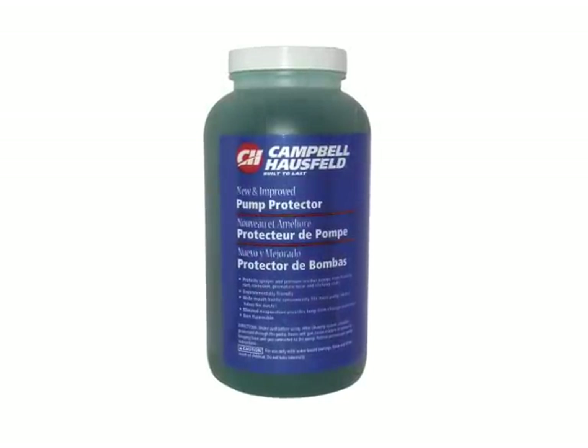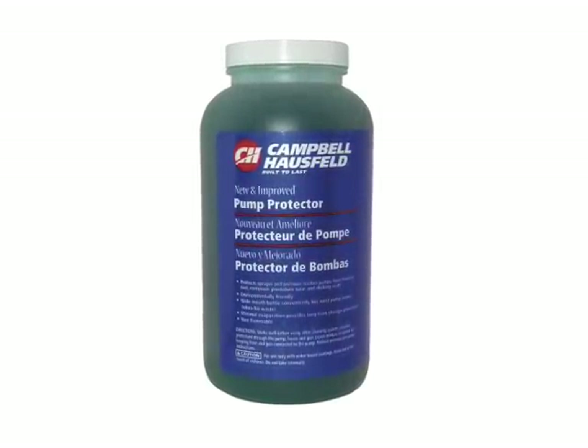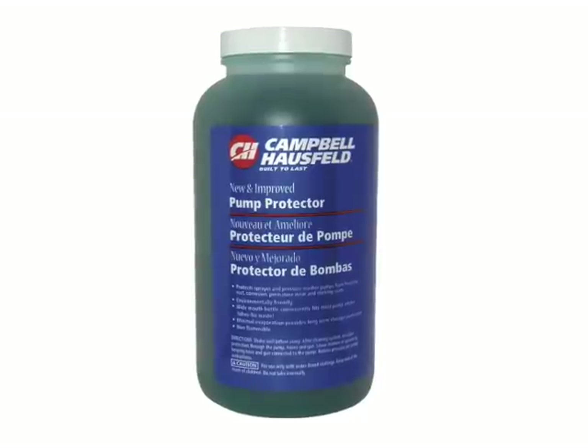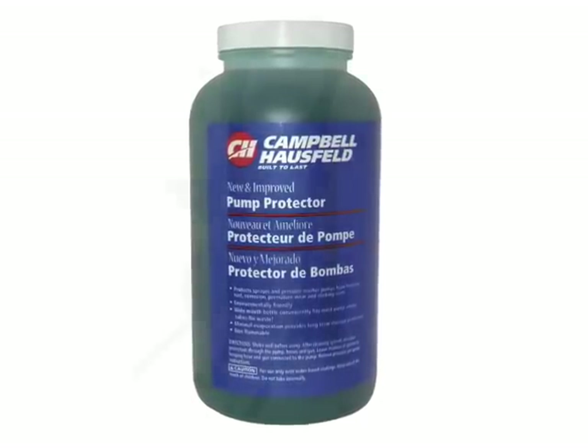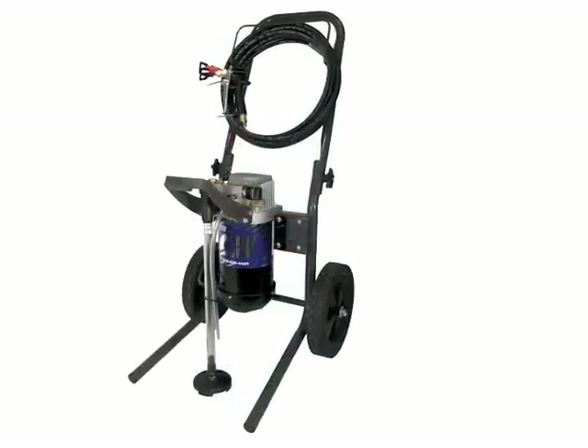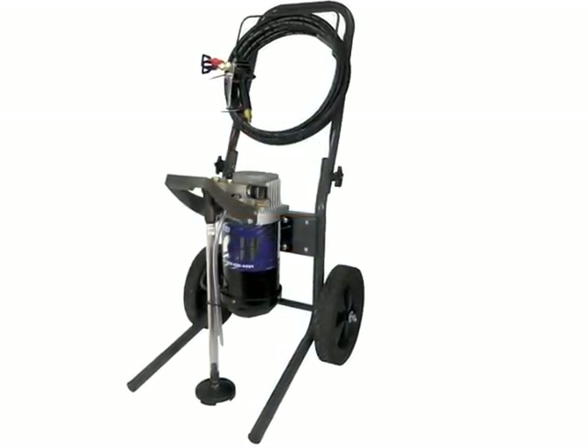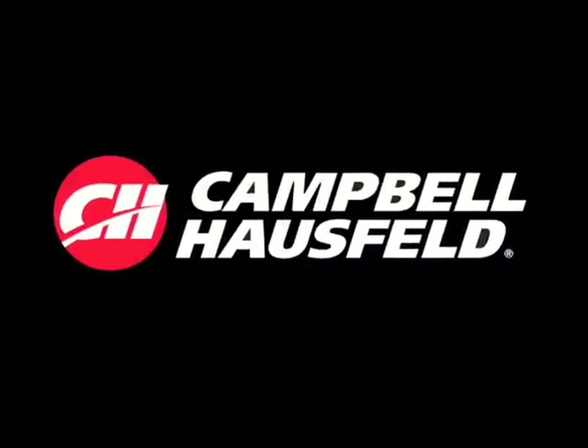If you are going to store the pump long term, consider using Campbell-Hausfeld pump protector to circulate through and keep in your system. Remove the high pressure hose from the unit and drain. The hose can then be reassembled or stored off the unit.